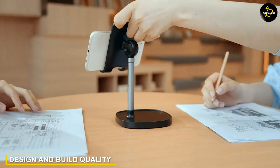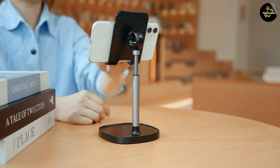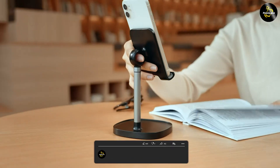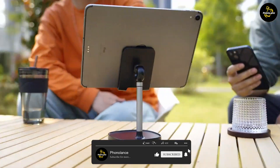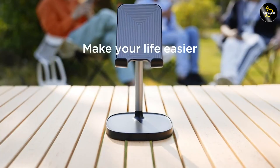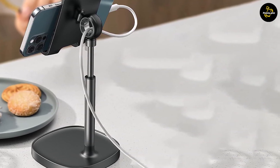Let's begin by discussing the key features of the Lyson Cell Phone Stand. The Lyson Cell Phone Stand boasts a slick and minimalistic design. It is made of high-quality aluminum alloy, giving it a sturdy and durable construction. The stand features a stable base and an adjustable holder that can securely hold smartphones of various sizes and even small tablets. Its compact and foldable design makes it highly portable and convenient for on-the-go use.